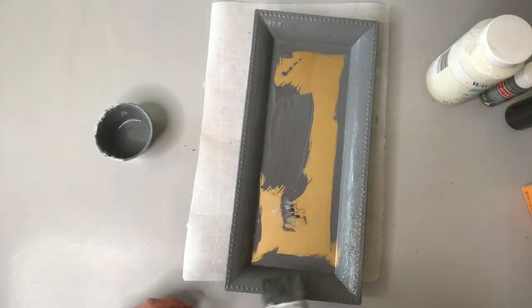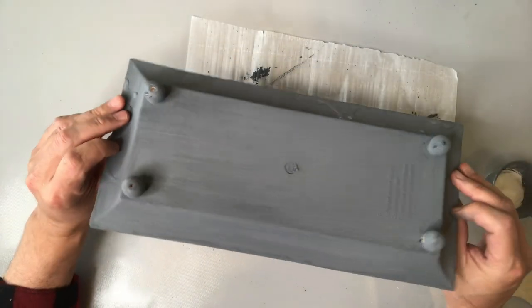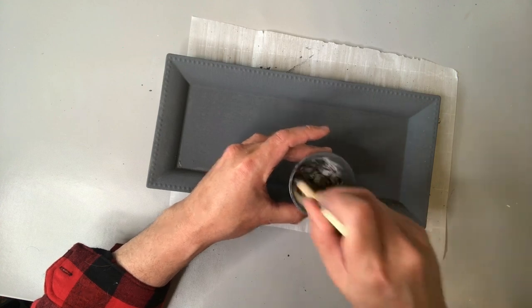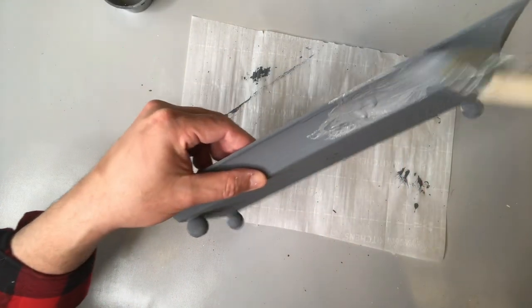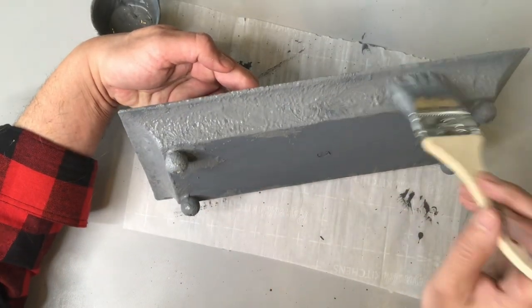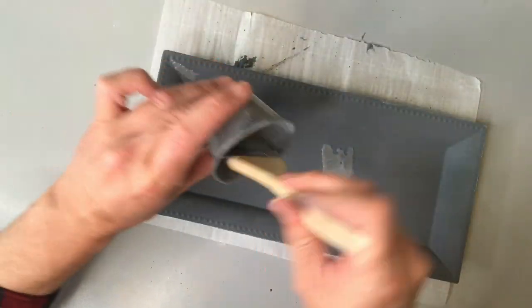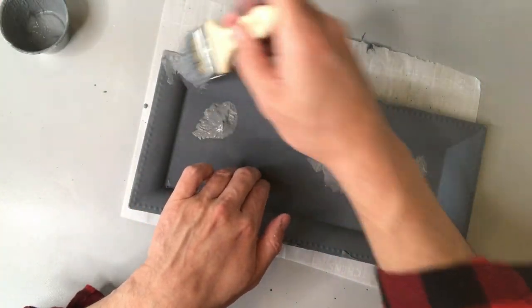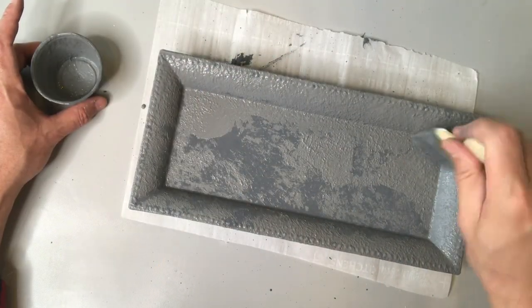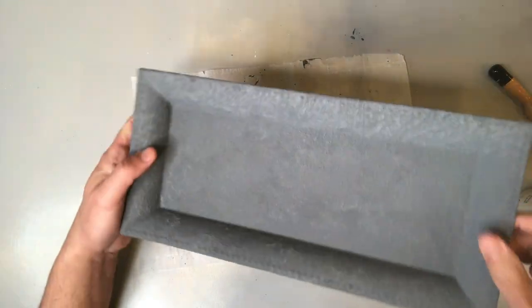I'm laying on the paint pretty thick because I want to get that texture built up. I'm going to let that first coat dry completely, then add another layer of paint again using the baking soda and lay it on really thick. I'm not using long gliding strokes — I'm doing the exact opposite. I'm using a stippling effect, which basically means you're dabbing it on, poking the bristles to create that textured look. You can see here already how beautiful this is looking.